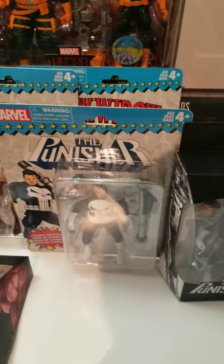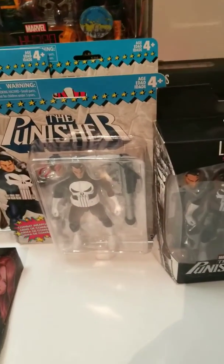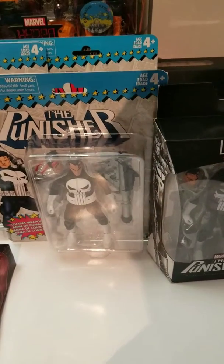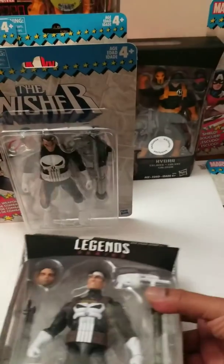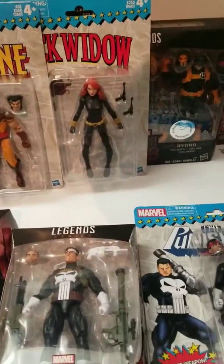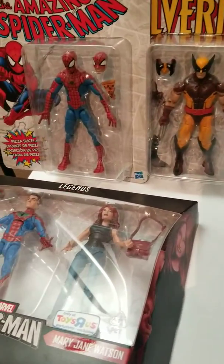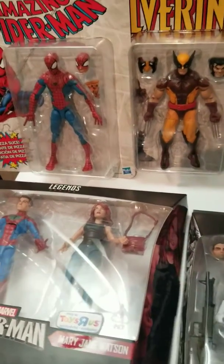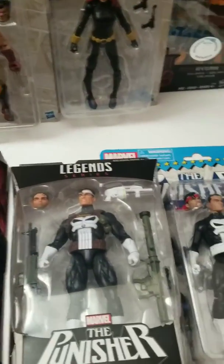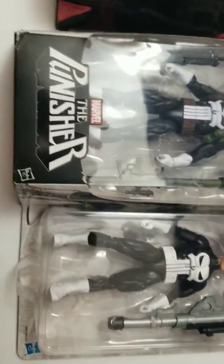Alright, we're going to be continuing looking at the Vintage Series — let's take a look at the Punisher. I've made up my mind that I'm not going to open the Punisher and we're just going to do a quick side-by-side comparison, and I'll show you some of the differences. Let that rotate real quick.